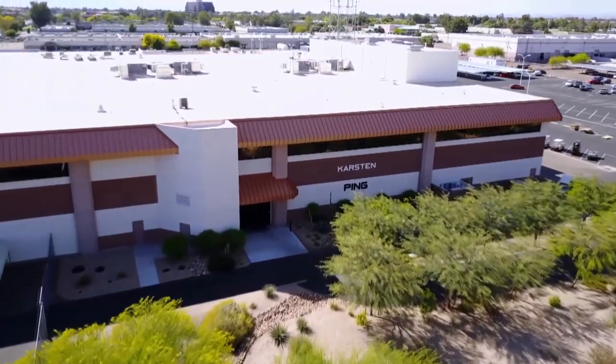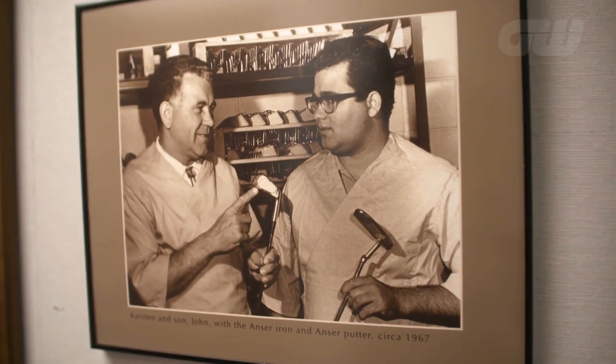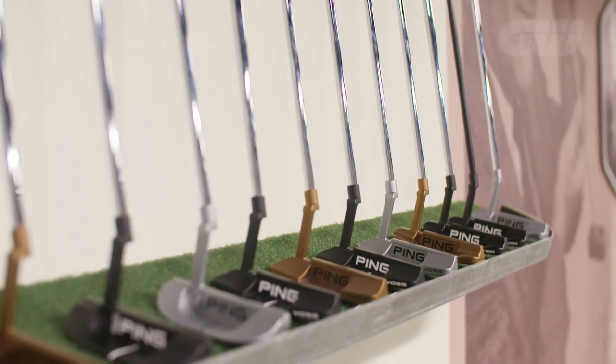When it comes to custom fitting golf clubs, players often concentrate on their irons and drivers and forget their putter. Iona paid a visit to Ping's Arizona HQ to address the issue.